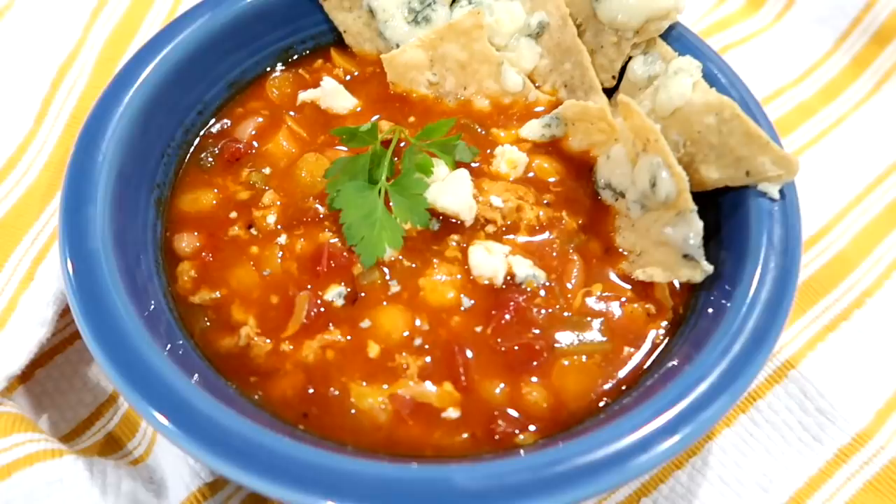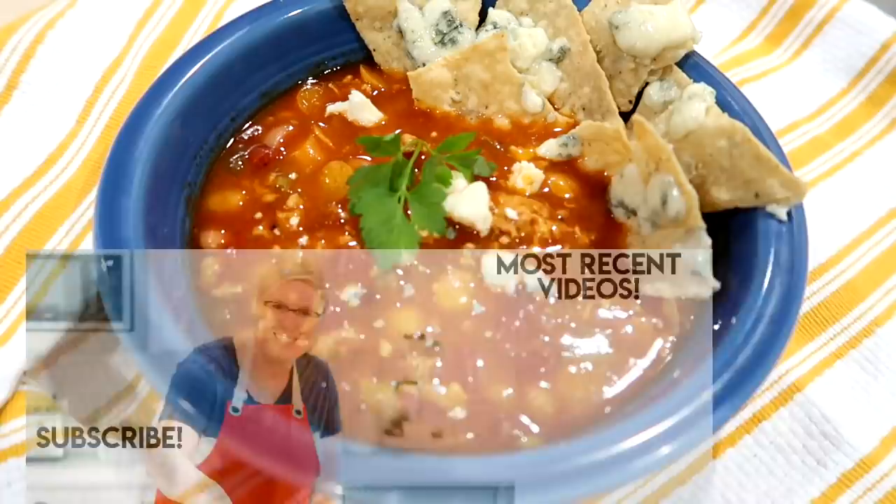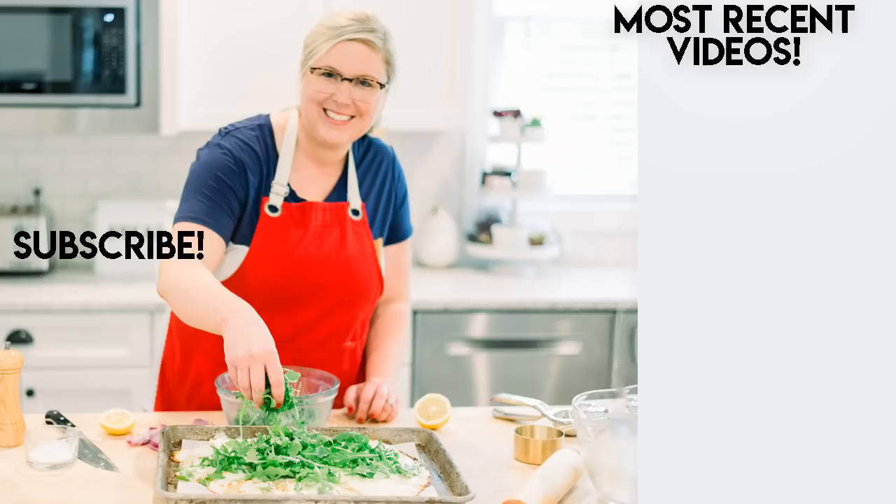This was definitely a delicious spin on chili, and if you're a blue cheese fan I would definitely recommend doing the blue cheese chips because I think it really finishes off the dish. Thank you guys so much for watching — if you want to check out some other cooking videos I've done, I'll leave them linked on screen, including a Pioneer Woman video I did a few months ago. Thanks for watching and I'll see you in my next video, bye!